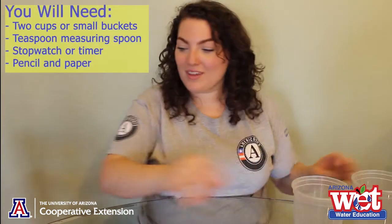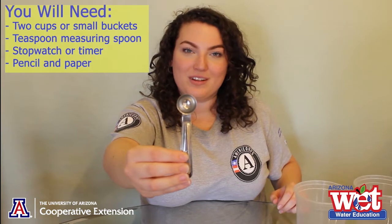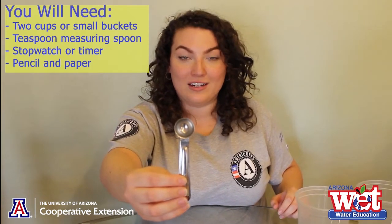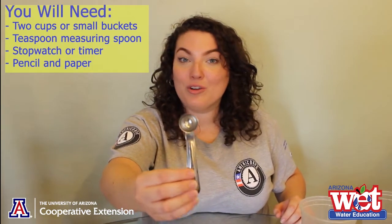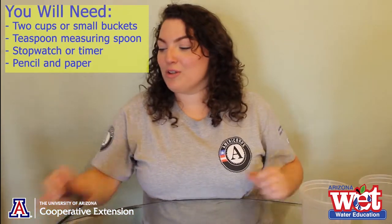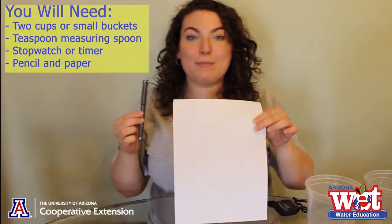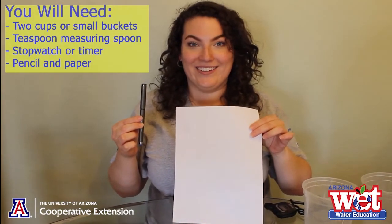This experiment is done best with at least one other person, so ask an adult or sibling to help. The materials you will need are two cups or buckets to collect your water and a teaspoon. We will be using a teaspoon as our unit of measurement because the amount of water we collect will be small, and using a small unit of measurement helps us get more accurate data. You also need a timer and a piece of paper and writing utensil to keep track of your data.